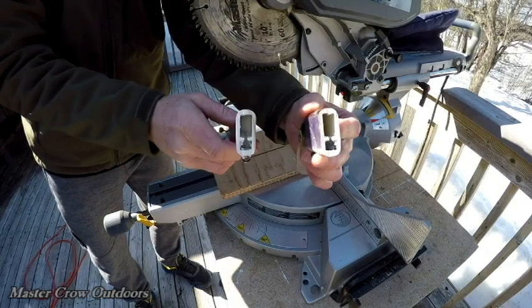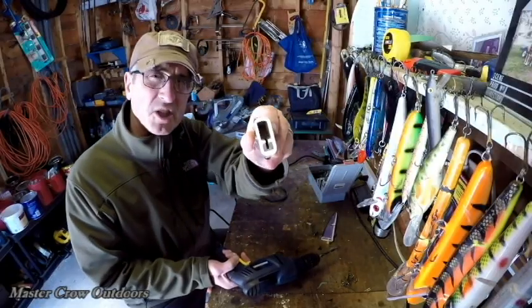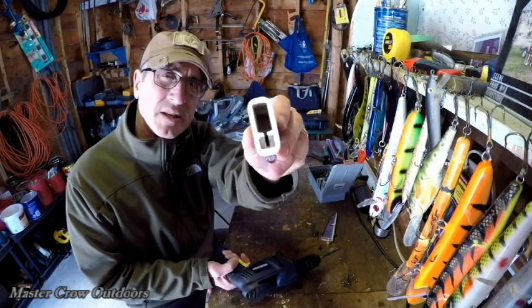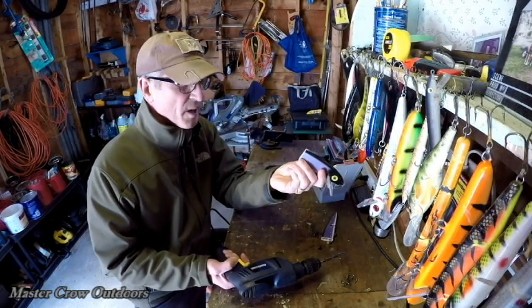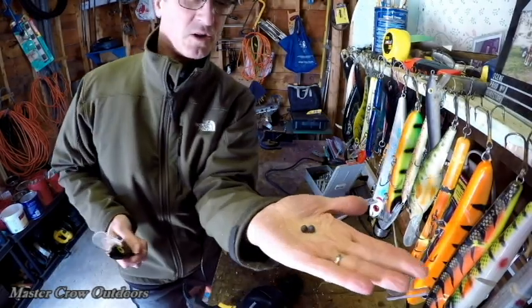Voila — ever wondered what it looked like? This bait has a couple of rattle chambers in it that I'm going to drill out and reposition. I always liked rattles because I think the sound and vibration help draw in fish. There's your rattles.